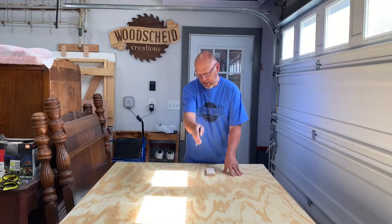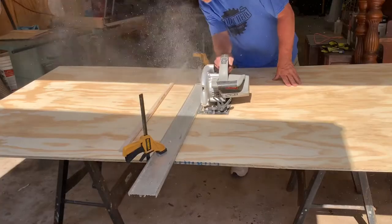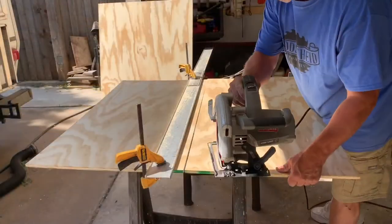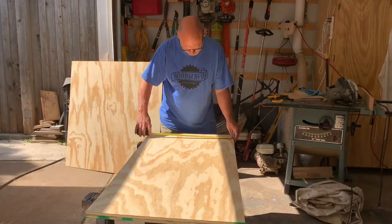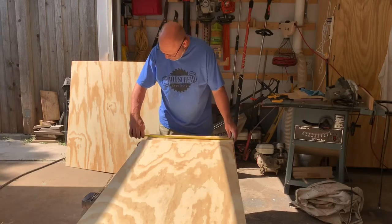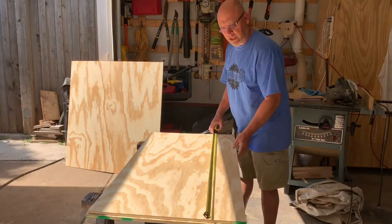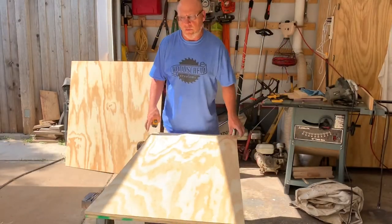I cut it right down the center and then cut it this way here. We got our two boards cut down now. The actual width came out just an eighth of an inch shy of four foot and the length is about an eighth of an inch shy of four foot as well. So we're pretty close — almost right at two by four. We're good there.